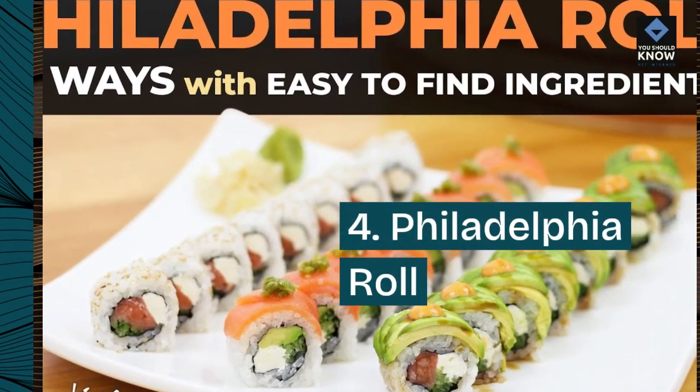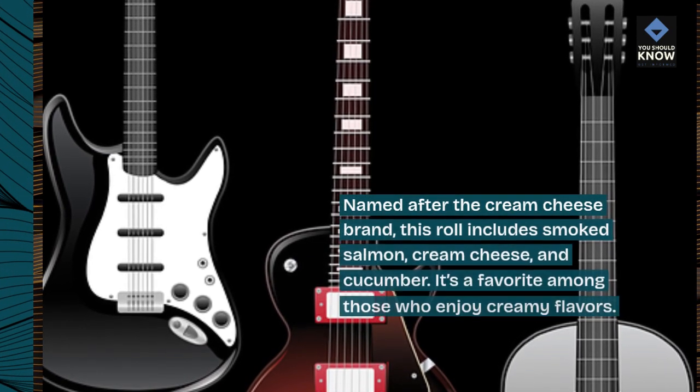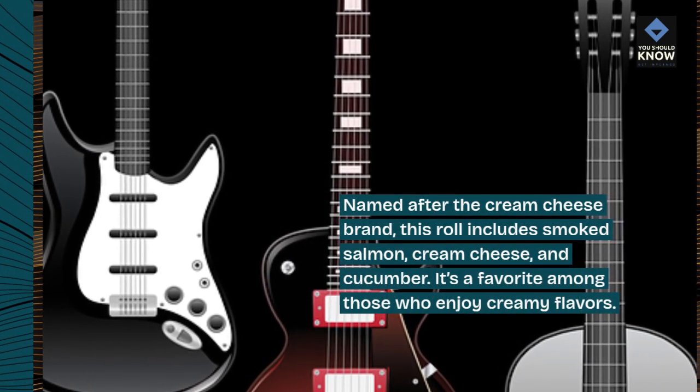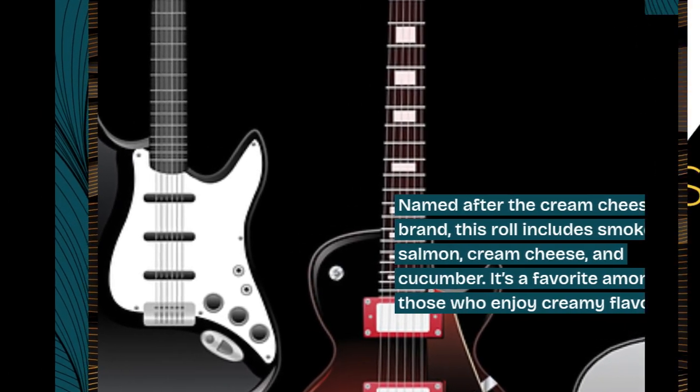4. Philadelphia Roll. Named after the cream cheese brand, this roll includes smoked salmon, cream cheese, and cucumber. It's a favorite among those who enjoy creamy flavors.